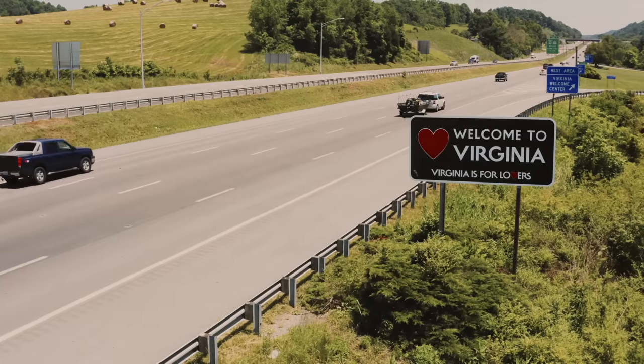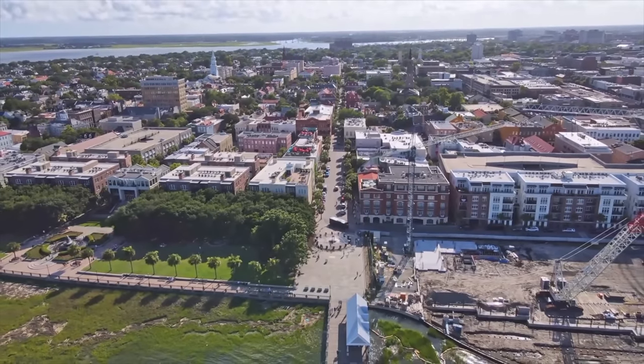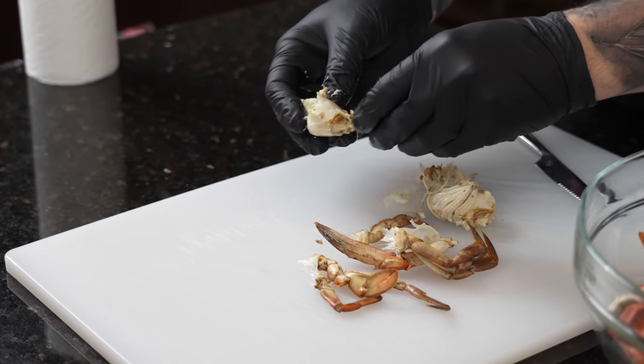For those of you that don't know, I'm out here on the East Coast where She Crab Soup is super popular. If you've never had it, today is your lucky day. It actually originated in Charleston, South Carolina. It gets its name from the use of female blue crabs, which are very common on the East Coast. The chefs that created the recipe would use the crab roe, which is the crab eggs — hence the name She Crab Soup, because it's coming from the female crab.